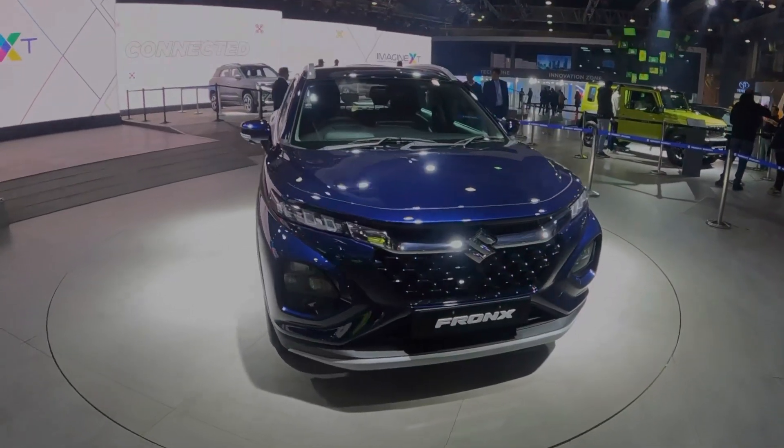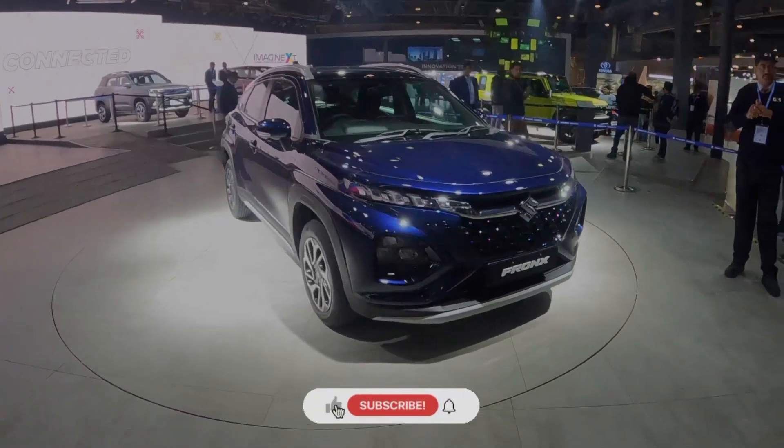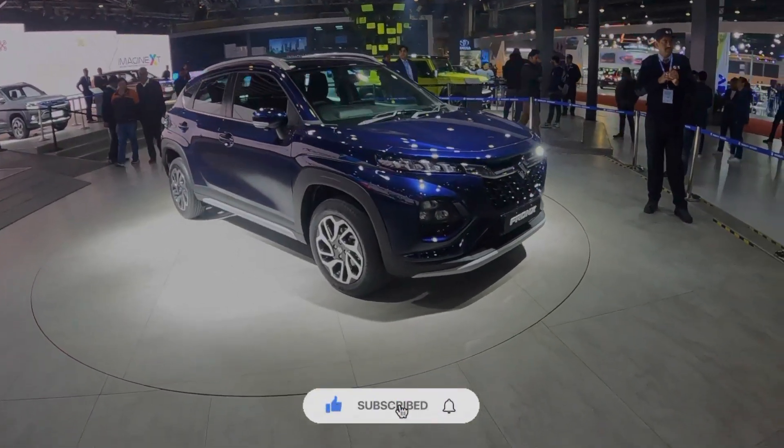Hello friends, I have another new video. This is the Maruti Suzuki Fronx — a Baleno and Grand Vitara mixture. We will talk about this car.